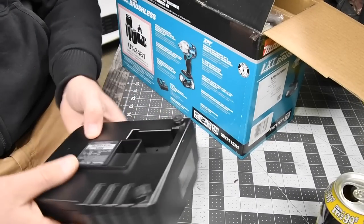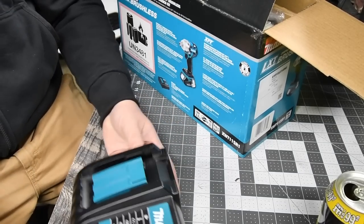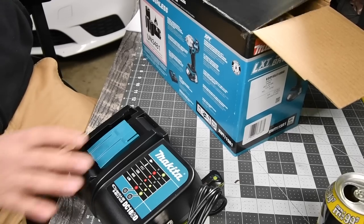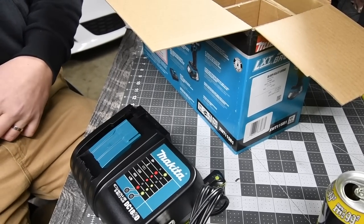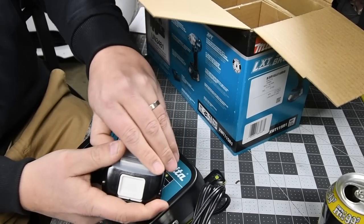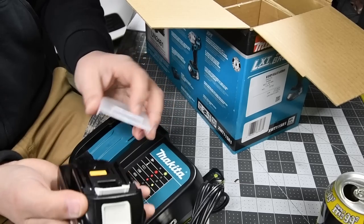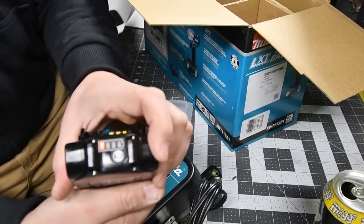Let's zoom in a little bit. The model number for the charger is DC18SD — very good. Then, just like Milwaukee, they have a catalog which I'm actually going to check out. Then you get the battery — this is my first time owning a Makita battery. Just like DeWalt, they have a cover for the battery, which I like. It protects from dust, so I'll be keeping that on when I'm not using it.